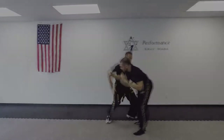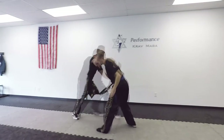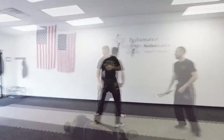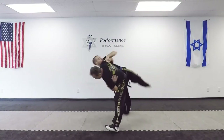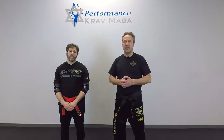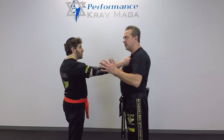I'm here with Eugene and today we're going to show you defense against the shirt grab. Here's how to defend against the shirt grab — it could be one hand or two hands. First we're going to start with just one hand. He grabs me and his grip is strong.